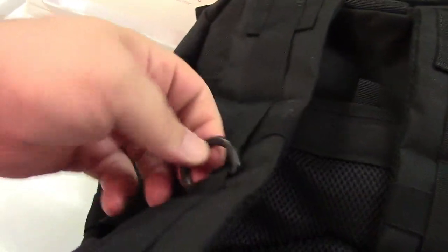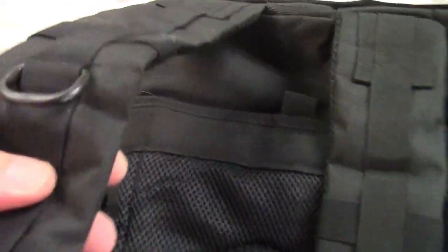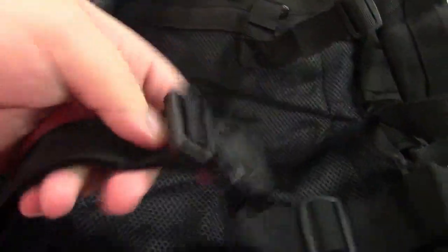The straps are thickly padded so they'll be nice and comfortable. You can hang stuff off the hooks. It has mesh on the back to ensure breathability, and it even has a chest strap which unbuckles if you don't want to use it — that helps it stay on. There's also a lower strap, and of course all the straps are adjustable.